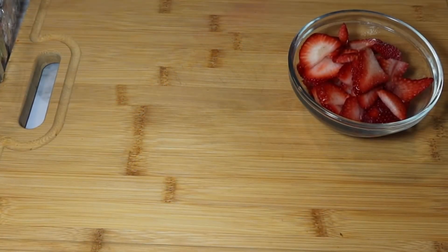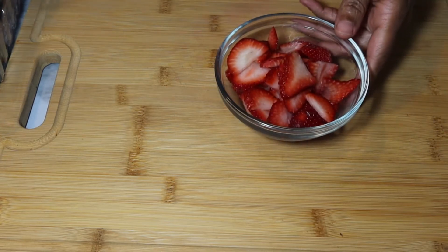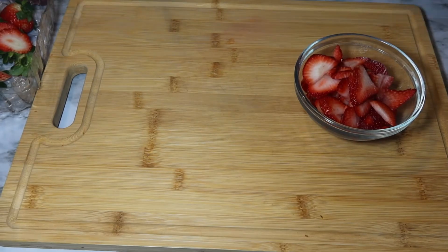Hey guys, and welcome back to Cooking with Claire. Today I'm going to be showing you guys how to make funnel cake. For those who like to eat funnel cake plain, I'll show you how to make it plain, but for those of you who like strawberries and whipped cream on top, I'll show you how to make that too. It all starts out with some strawberries that I washed.